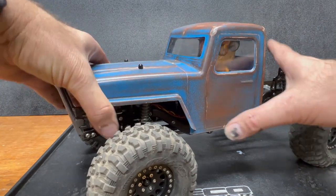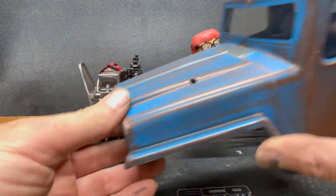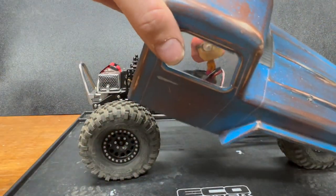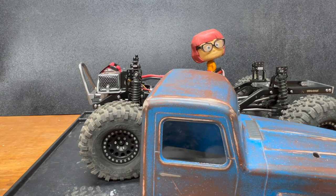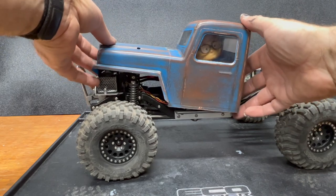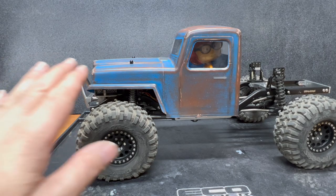We're showing it right here from the outset — there it is. So if you think it looks like hot garbage, you can save yourself the time and not watch the rest. If you think it looks pretty good and want to know what it was painted with — you can do this paint job without going to a hobby shop. Everything to paint this you can buy at an auto parts store or home improvement store.